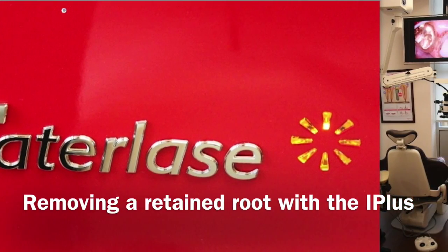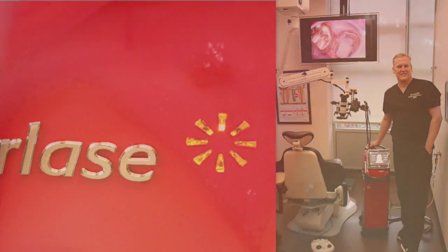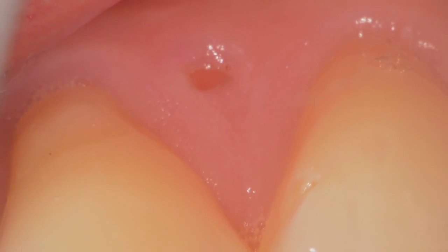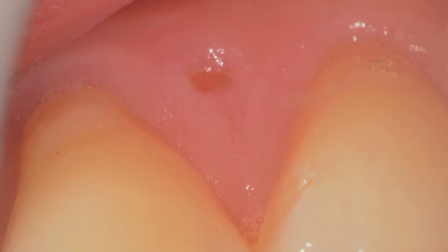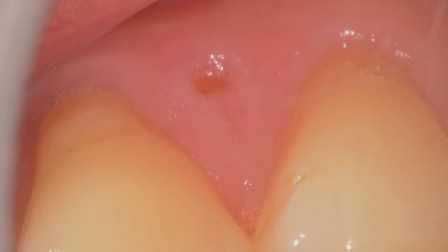Welcome to another edition of Lasing is Amazing with Dr. Glenn Vanass. Today we're looking at a retained primary root. A patient who is about 31 years old came in with a spot — they noticed something hard on their attached tissue in the upper right premolars.